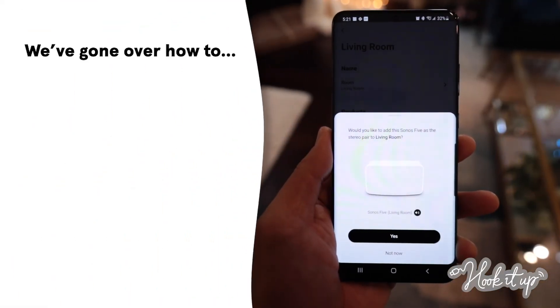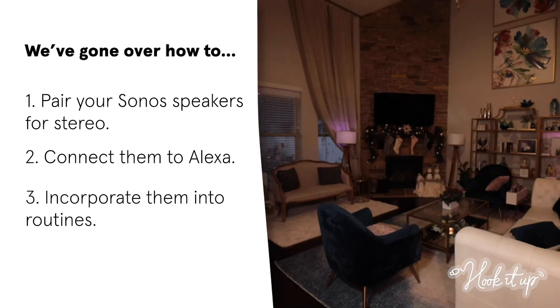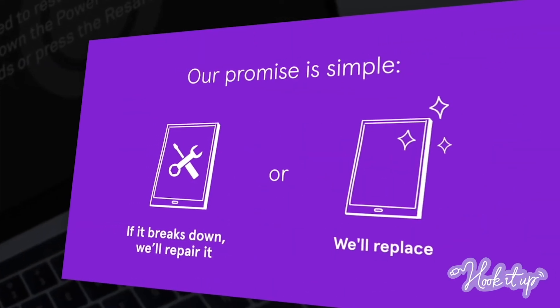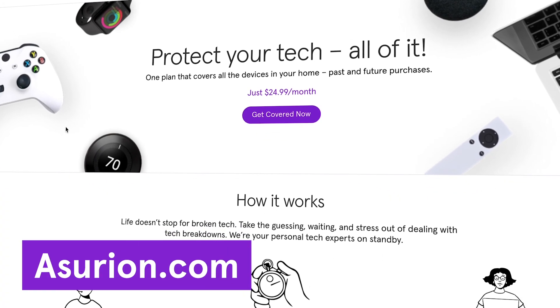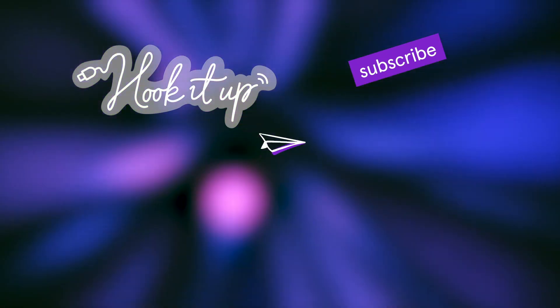To recap, we've walked you through pairing your Sonos speakers for stereo sound, connecting your Sonos to Alexa and setting it as your default speaker, including your speakers in Alexa routines, and using Sonos with If This Then That. Sonos speakers are a big investment — protect them and all your home tech with Asurion Home Plus. Go to asurion.com to learn more. And as always, be sure to like and subscribe below, and check out our YouTube channel for more helpful tech tips.